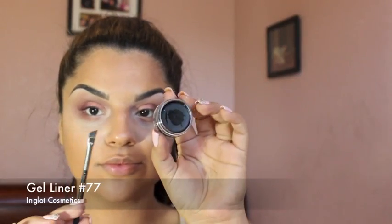Picking up Inglot Gel Liner in number 77 — which is probably the most pigmented black that I've ever used — with an angled brush, I will be creating a wing liner on my eyes.